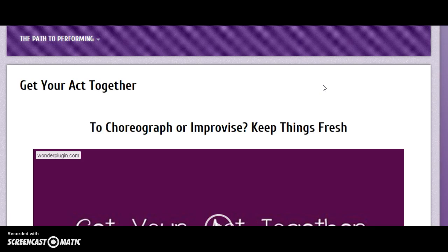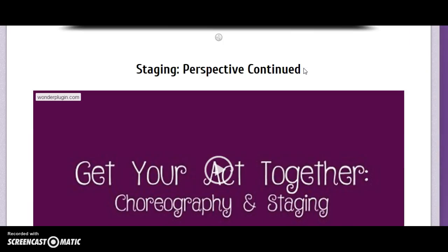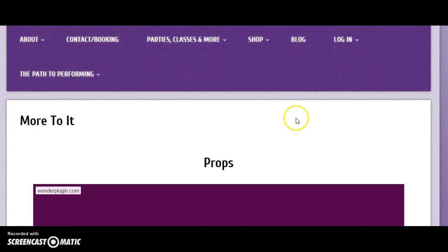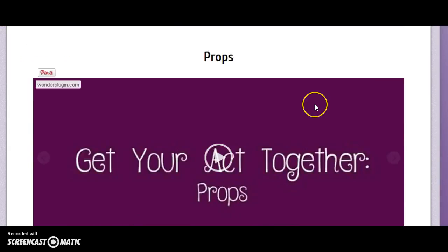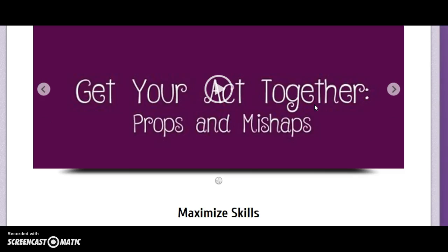You'll learn how to put together an act no matter what genre of performer you are — so should you choreograph, should you improvise? We'll show you how to keep things fresh. You'll learn all about staging as well. Next, we cover how to use props and what happens when you drop those props or have mishaps like wardrobe malfunctions.